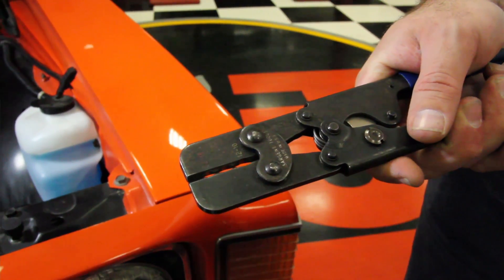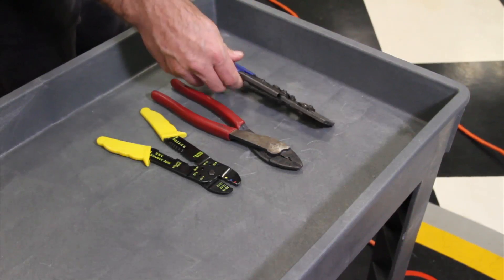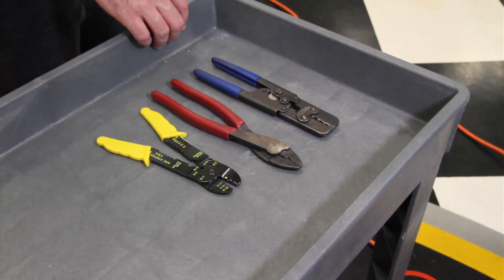These are professional crimpers for different gauge wires. They're pretty pricey, but if you do a lot of crimping and a lot of wiring, it's a very good investment to make.